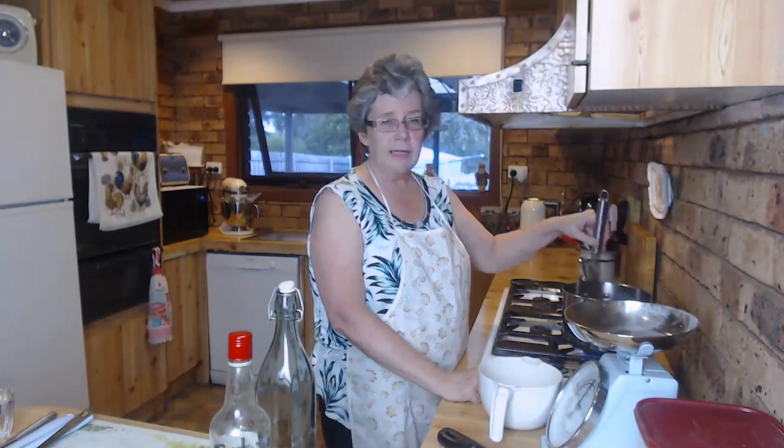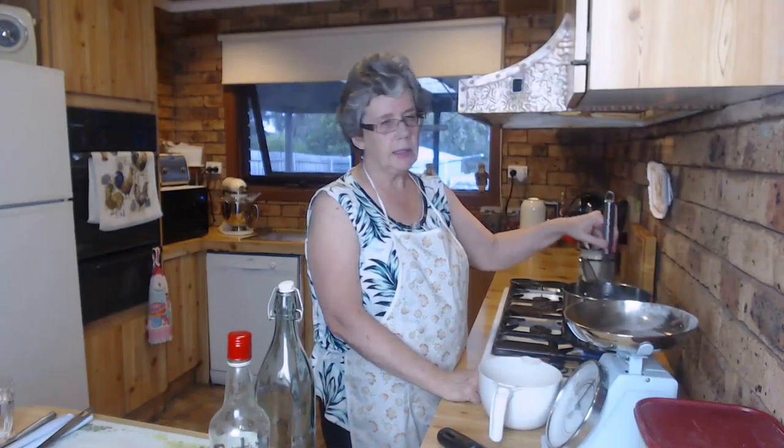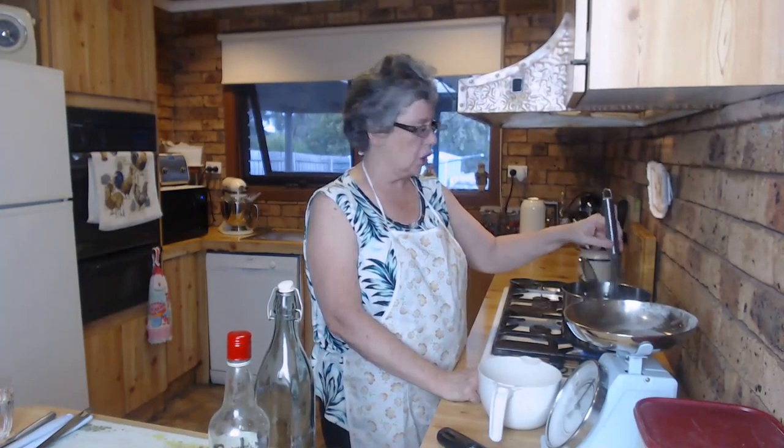Joy's original recipe takes 30 minutes so we don't have 30 minutes in this heat to stand and stir!